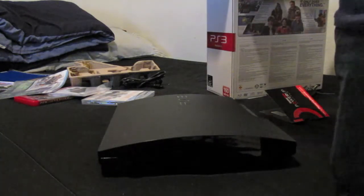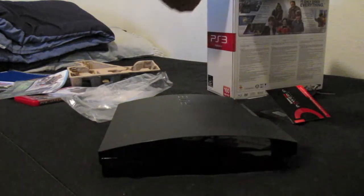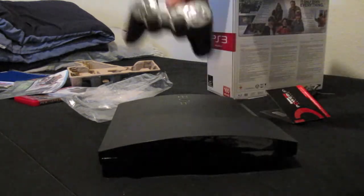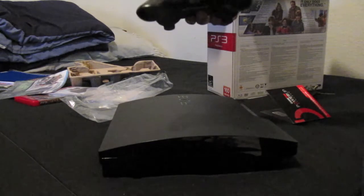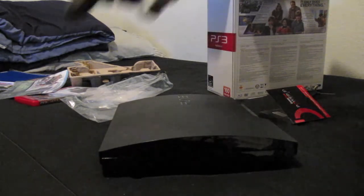It comes with a Sony DualShock 3 six-axis controller. This one is going to be for sale since I already have two controllers — if you want to buy it, hit me up. It's brand new, I'm not even going to use it.